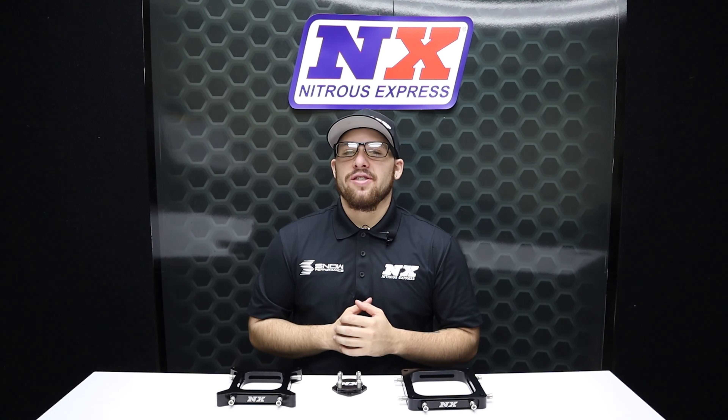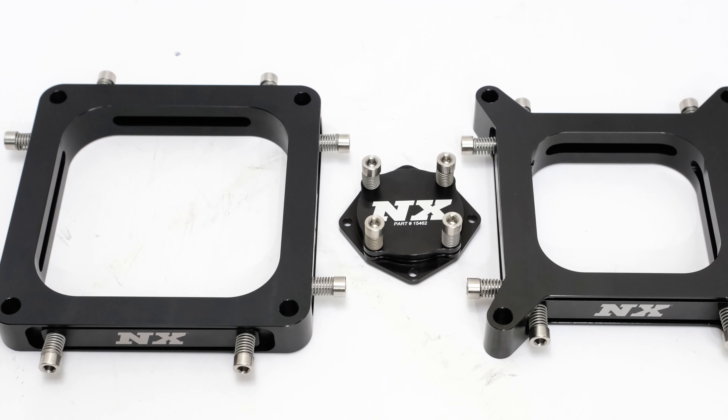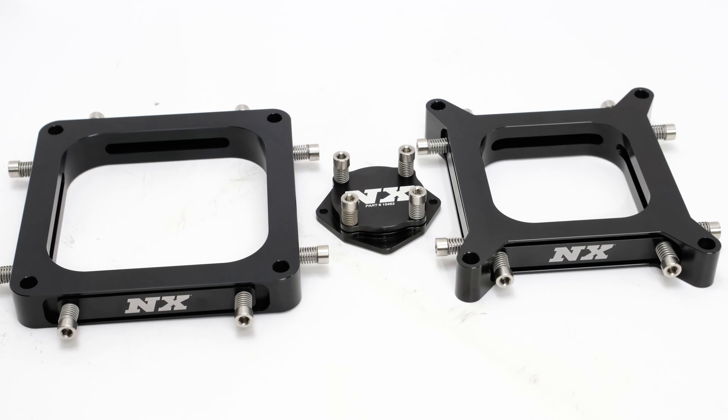What's going on everyone, it's Connor from here at Nitrous Express, back to show you guys an awesome product that will help keep your engine safe. These are the Nitrous Express burst plates. They allow for pressure relief upon the occurrence of a backfire.